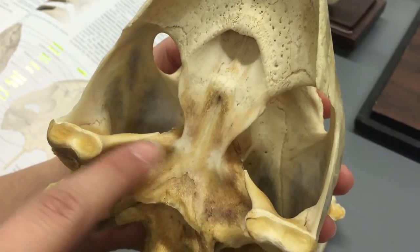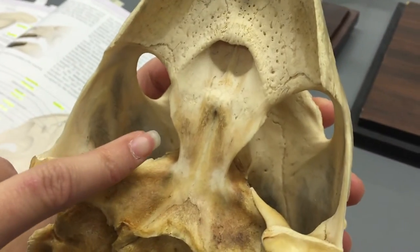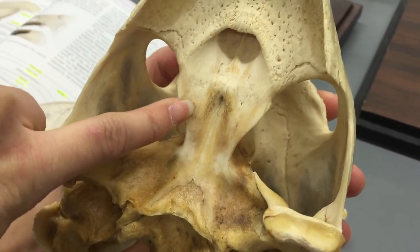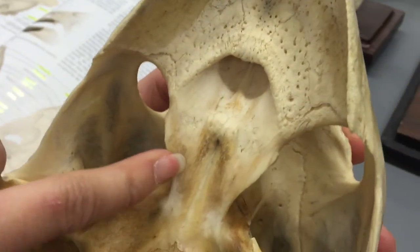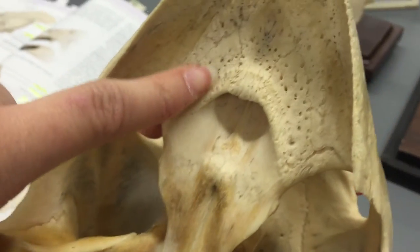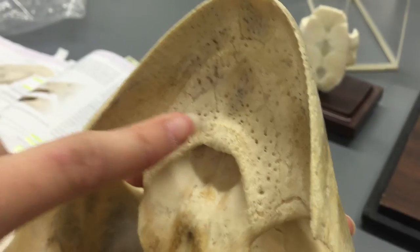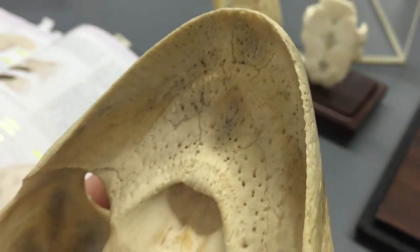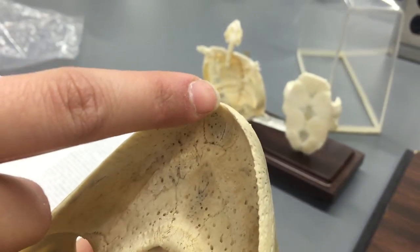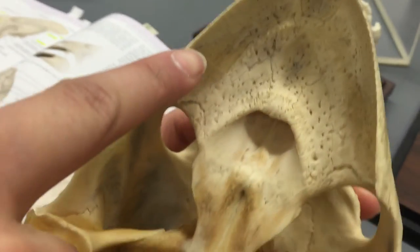You have your quadrates off to the sides. And then we have your pterygoids in here. Your palatine is this off to the side on each side. And then the vomer on the front. Of course you got your premaxilla and your maxilla is off on the side here.